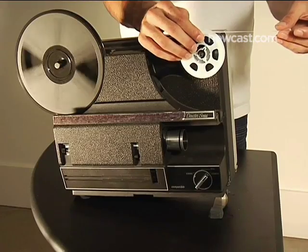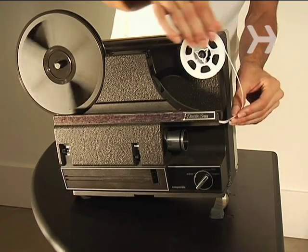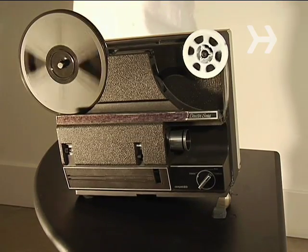Step 3. Attach your roll of film to the supply reel spindle, then insert the film into the loading slot. Finally, make sure your film is loaded properly.